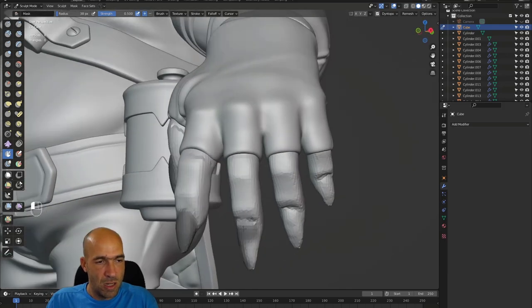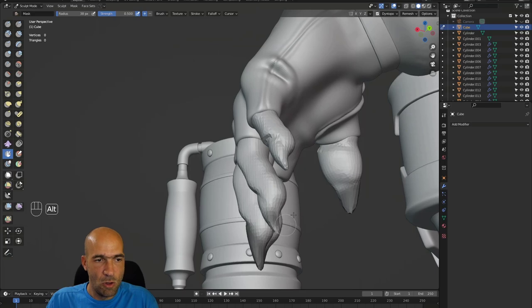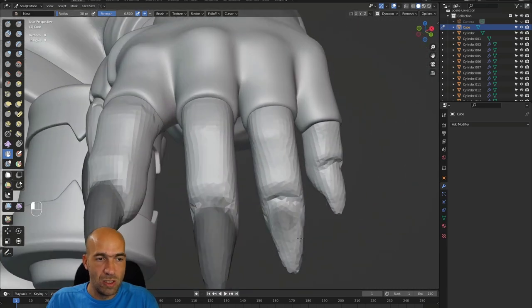With the mask — that's how I separate things in ZBrush, so I'm used to this. And of course this probably is not exactly the best way, but if you know a better way, you will do it.